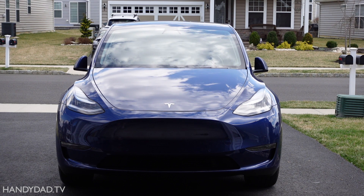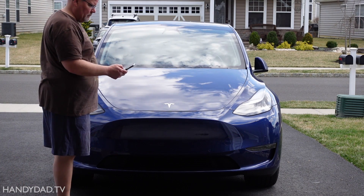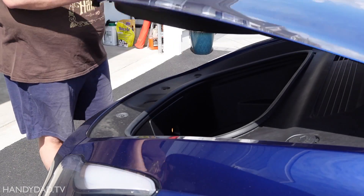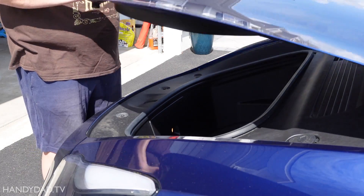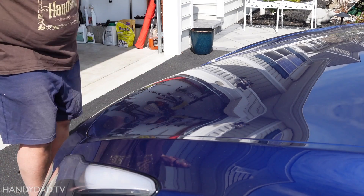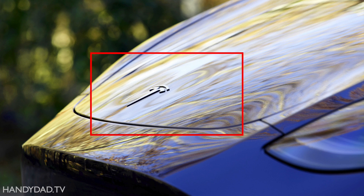The Tesla Front Trunk, or Frunk, is a great innovation that provides convenient storage under the hood — or bonnet if you're from England. The only problem is that the hood is aluminum and you have to be very careful how you close it. As you can see in these pictures, it's so easy to dent that soft aluminum that I rarely used my Frunk.